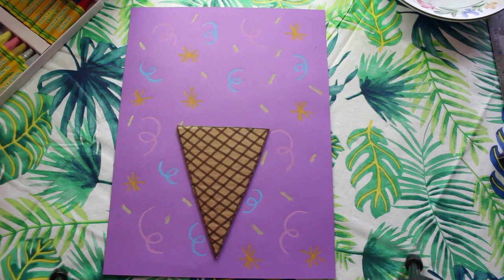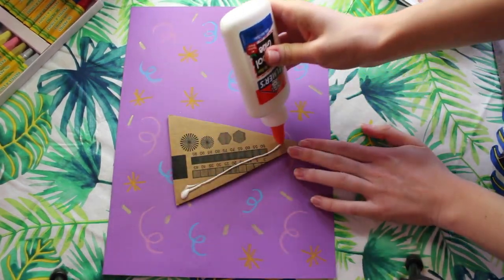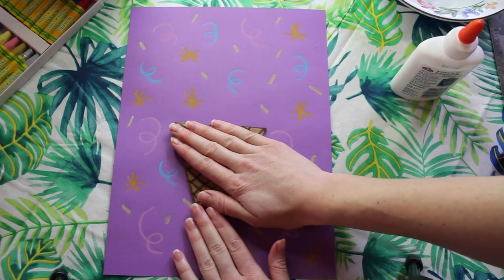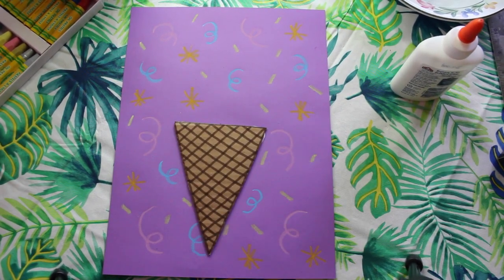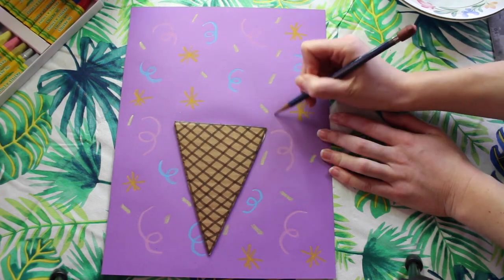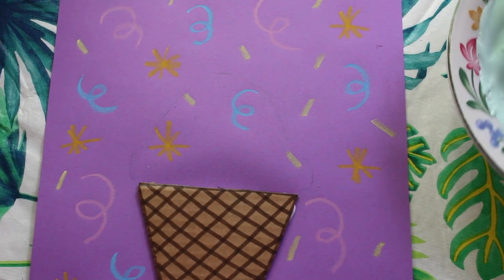Now it's time to assemble our ice cream cone. I'm going to put a spaghetti line of glue around the edge and a little in the middle, then I'm going to pick the perfect spot for my cone to sit. I'm going to press down for a couple of seconds to make sure that it stays in place. Then I'm going to take a pencil and I'm going to start to map out where I want my ice cream to sit. I'm going to draw a little bit of an edge to follow when I start to fill it in.